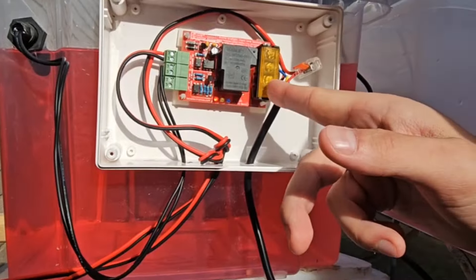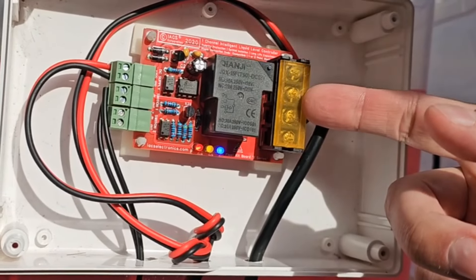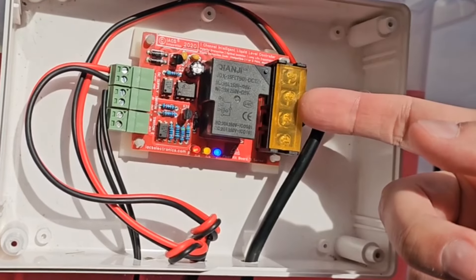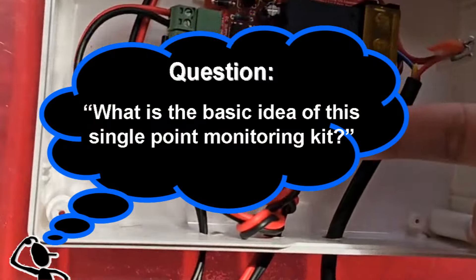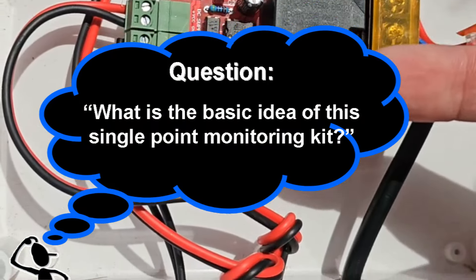On the relay side, you can wire whatever you like as long as you don't exceed the 30 amp switching capacity on the relay. So you can have a pump connected — it could be a 12 volt pump, a mains voltage pump, or any other voltage — as long as you don't exceed 250 volts.